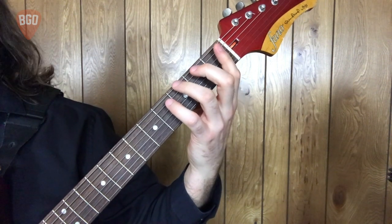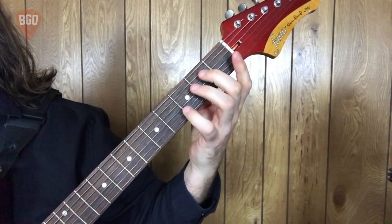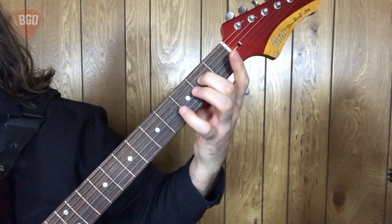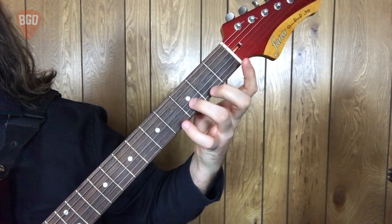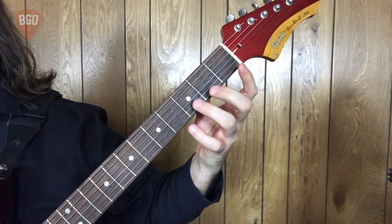G major pentatonic. Let's talk through the pattern. Third finger, open fifth, second finger, open fourth, second finger, open third, second finger, open second, third finger, open first, third finger, and then back down.